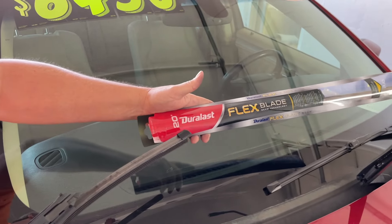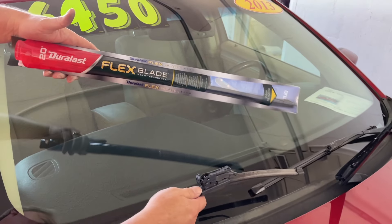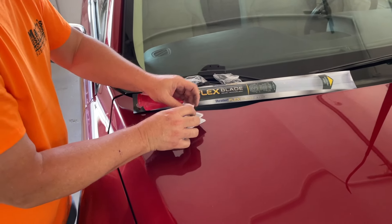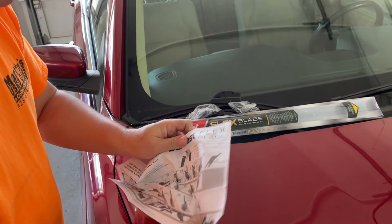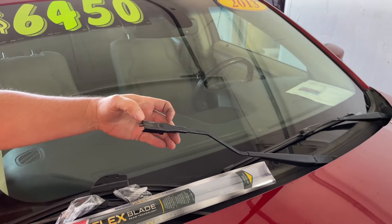We went to AutoZone and got the 20-inch Duralast for this side and the 26-inch Duralast for that side. In the directions for the Duralast blade, you have to match up what arm you have.